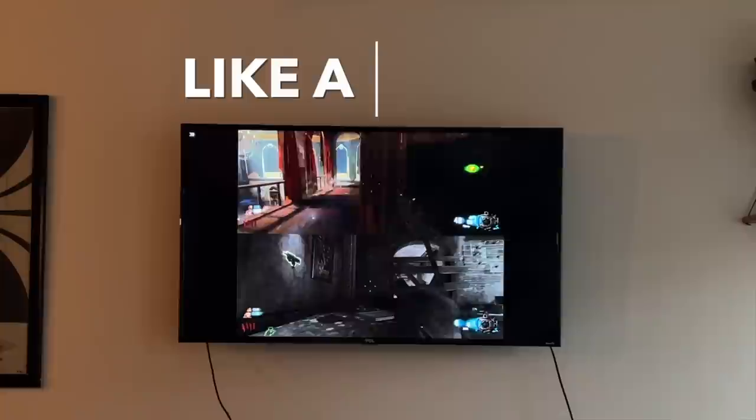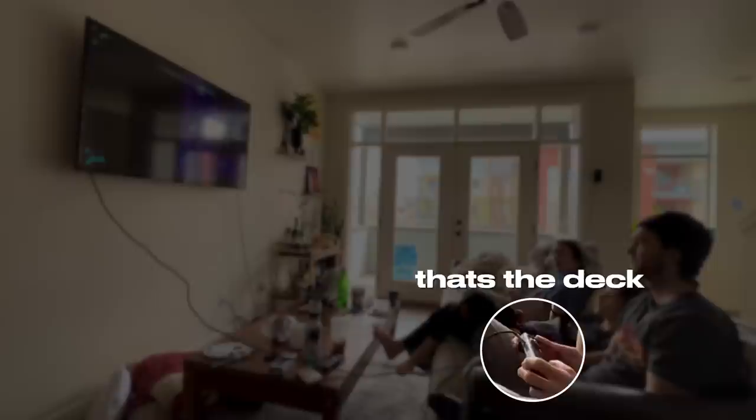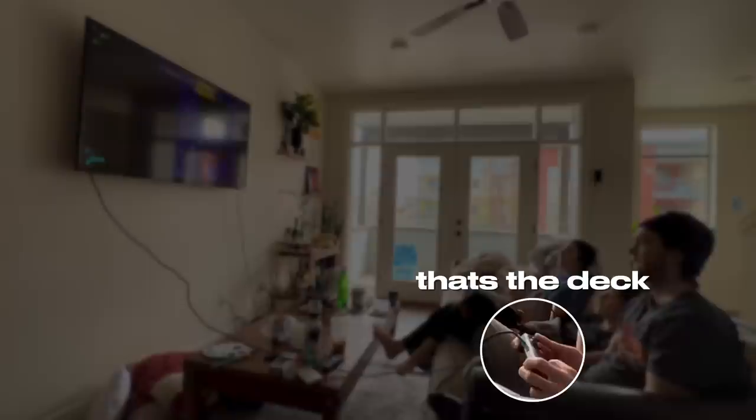You might ask: why not just get a Steam Deck dock? I actually bought one, but ended up not using it because it limits your flexibility. The biggest problem is that when you're plugged into a dock, it's really hard to use the Steam Deck itself as a controller. Whereas with a Type-C hub, you can still use the Steam Deck as a controller. And a hub also works with a laptop, iPad, tablet, or phone — unlike a Steam Deck dock, which is designed specifically for the Steam Deck.